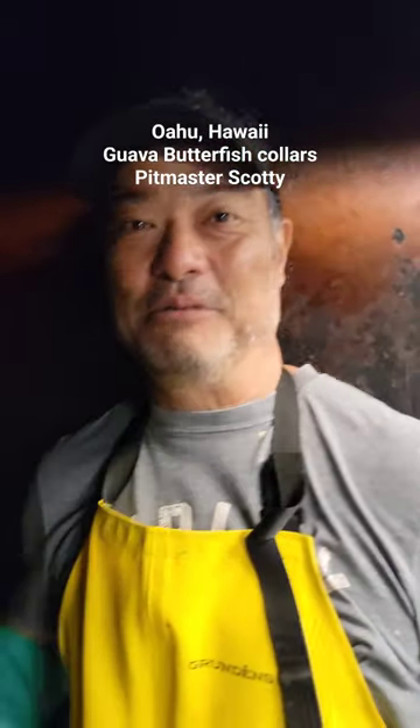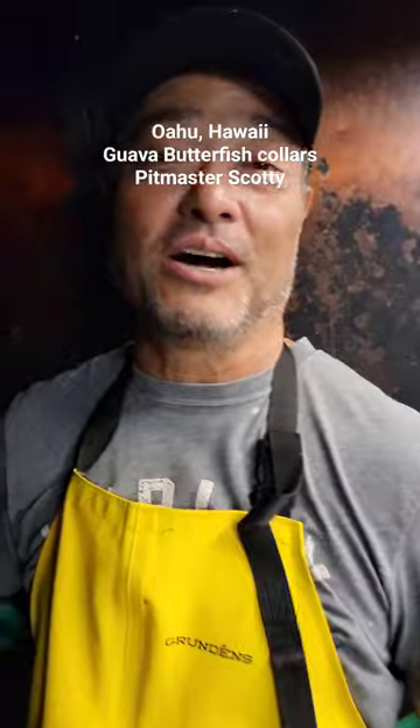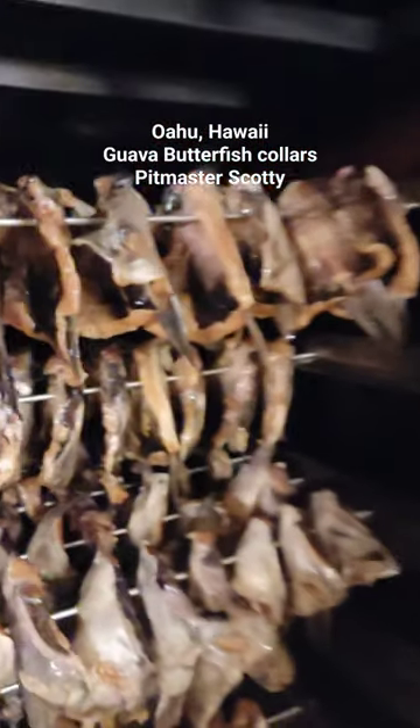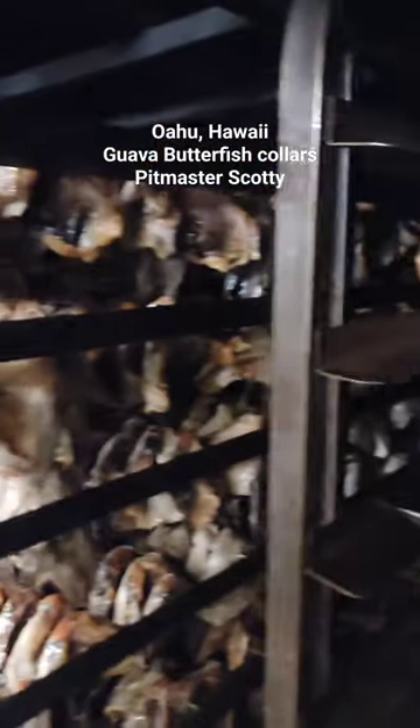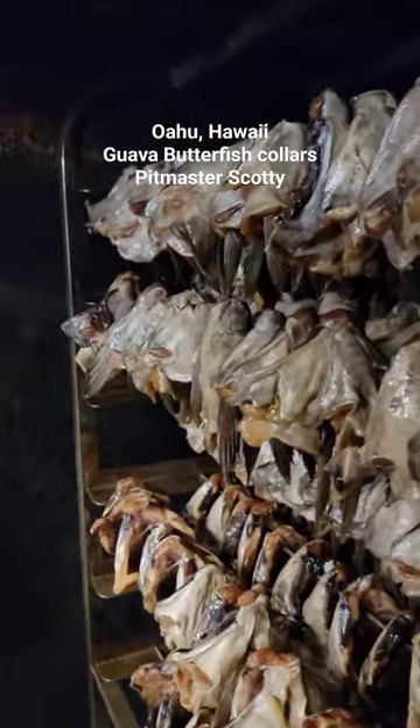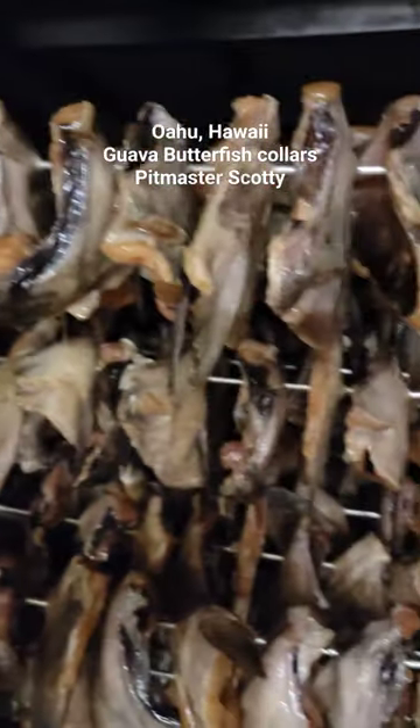Good morning guys, Harry. This morning we're smoking some Butterfish Collars and some Salmon Bellies. So that's the Butterfish Collars right there. They're real fatty. They're from Alaska — deep water fish, so a lot of fat content in them. Really good at Omega-3s.